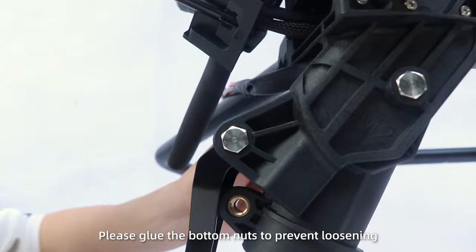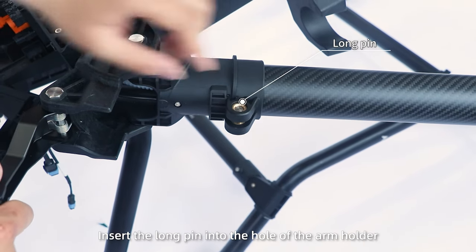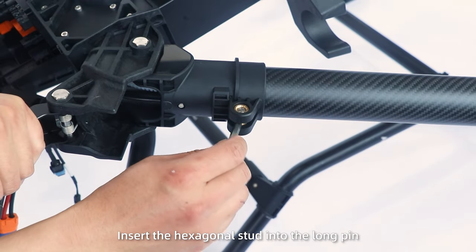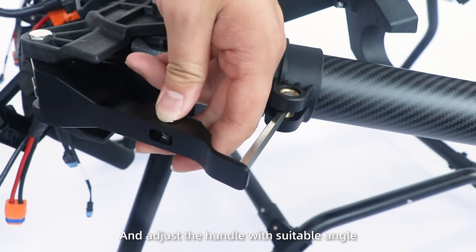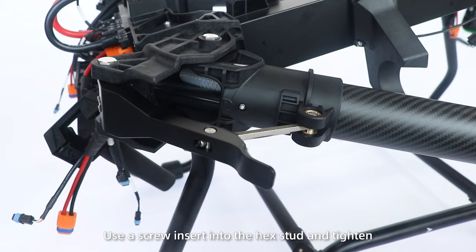Please glue the bottom nuts to prevent loosening. Step 4: Install the locking buckle. Insert the long pin into the hole of the arm holder. Insert the hexagonal stud into the long pin and tighten it with the hexagonal sleeve. Insert the sharp pin into the hole of the handle and adjust the handle to a suitable angle. Use a screw to insert into the hex stud and tighten.